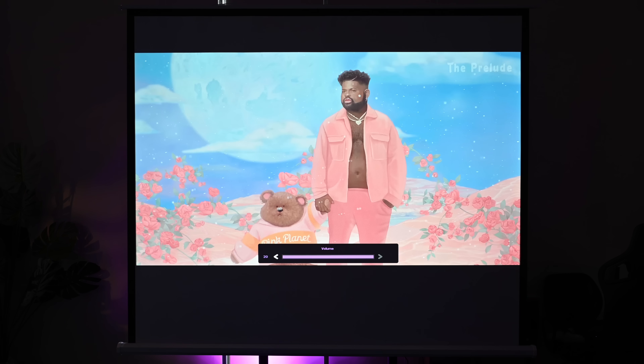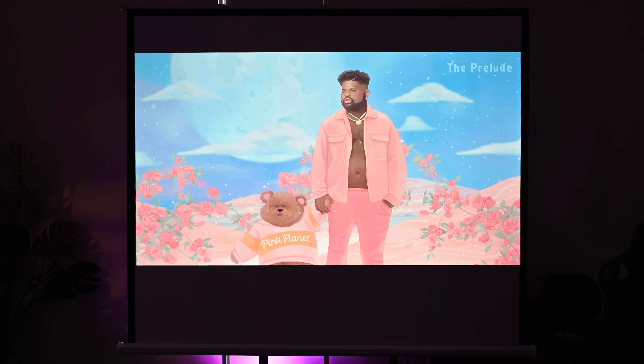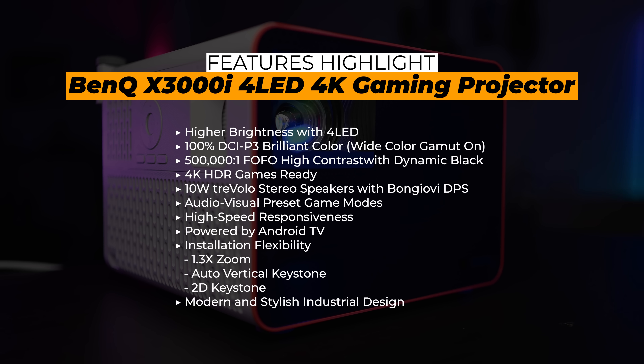On the box you can see all the key features: higher brightness with four LEDs, 100% DCI-P3, high contrast with dynamic black, 4K HDR, game-ready modes, 10-watt treble stereo speakers, audio-visual preset game modes, high-speed responsiveness, powered by Android TV, installation flexibility, and a modern stylish industrial design.